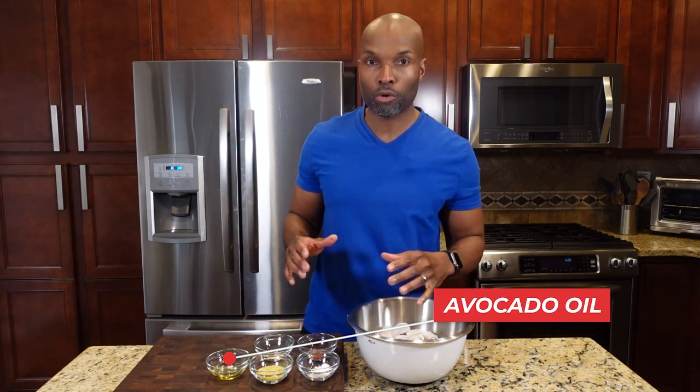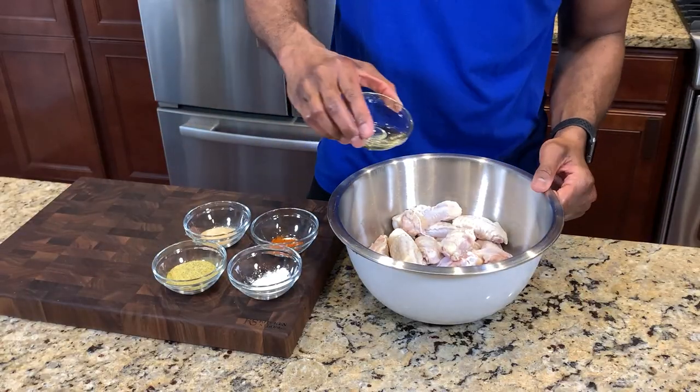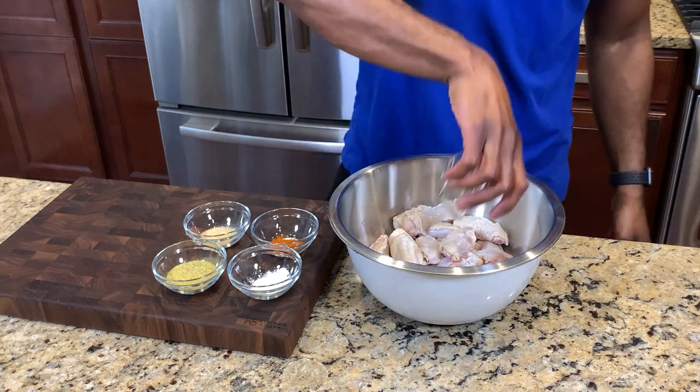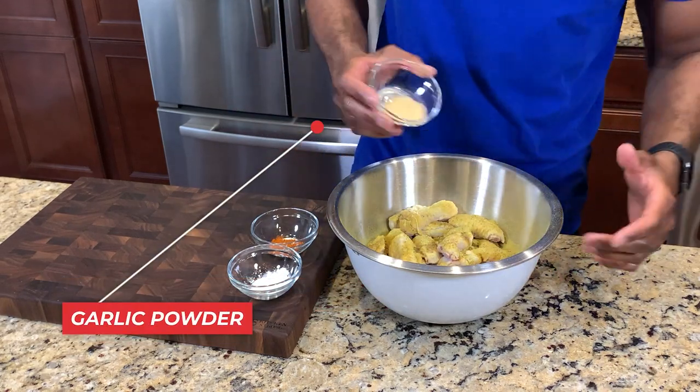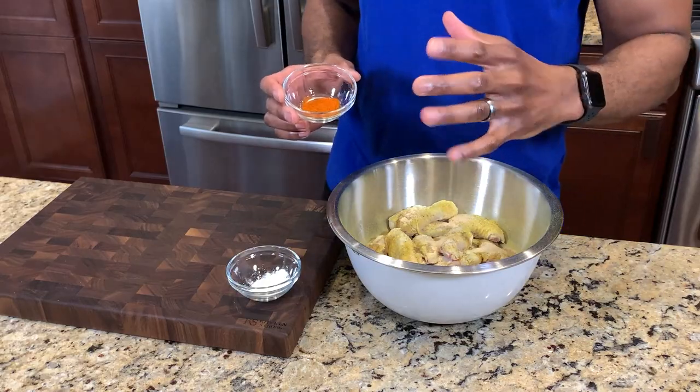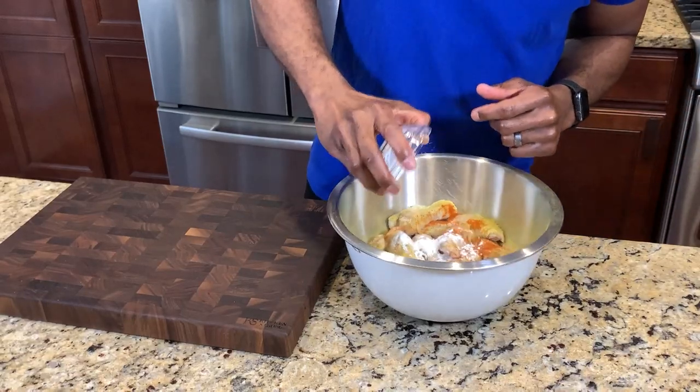The first ingredient I'm adding to the wings is avocado oil — it has a high smoke point, a neutral taste, it's a healthier fat, and most importantly it's going to help the wings get nice and crispy. I have about a tablespoon and a half of avocado oil, two and a half tablespoons of lemon pepper seasoning, one and a half teaspoons of garlic powder, one and a half teaspoons of smoked paprika — you can use regular paprika if you don't have smoked. And the last ingredient is one of my secret ingredients: cornstarch, which helps the wings get crispy and stay dry.